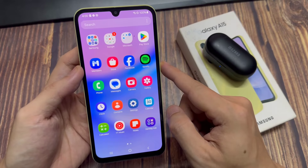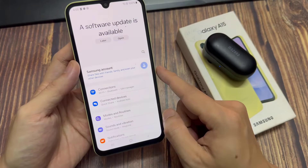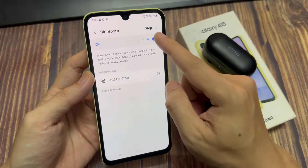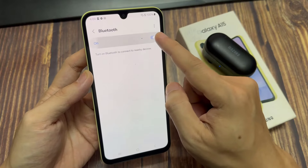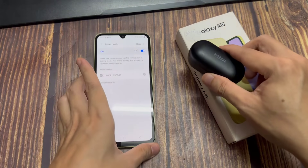First, open Settings. Then go down and tap on Connections. Next, tap on Bluetooth and make sure it is switched on. Switch on Bluetooth on the device, and then tap on the left-hand side panel.